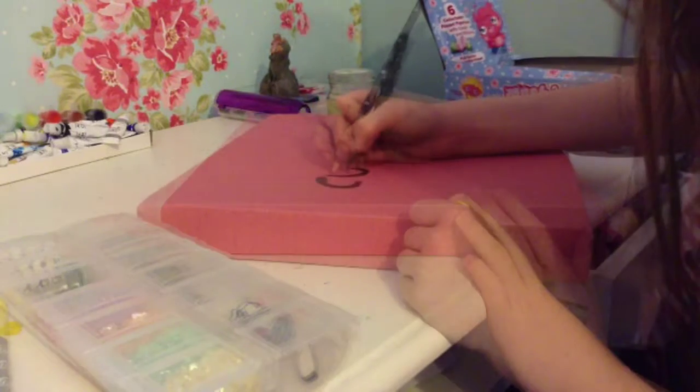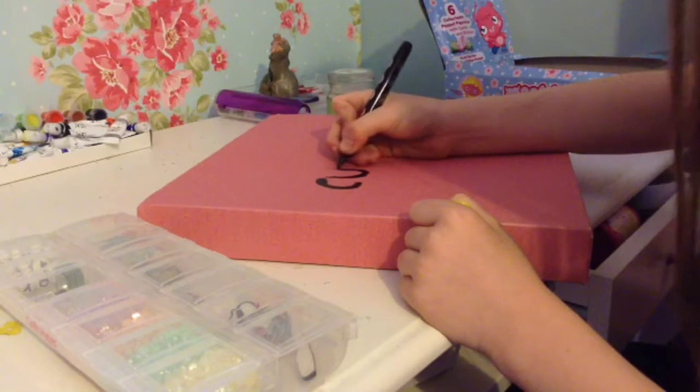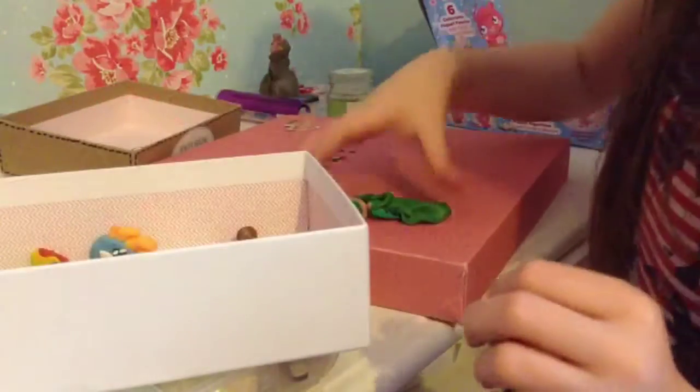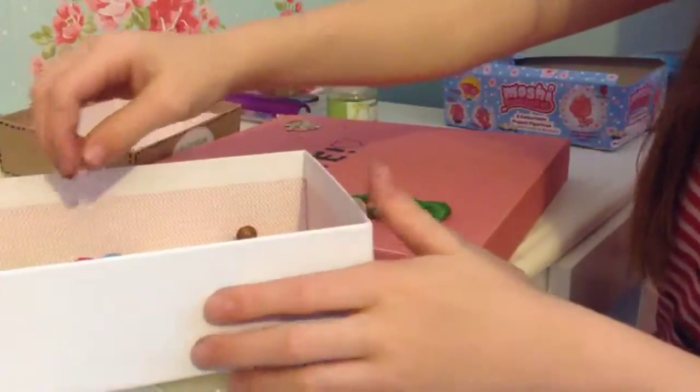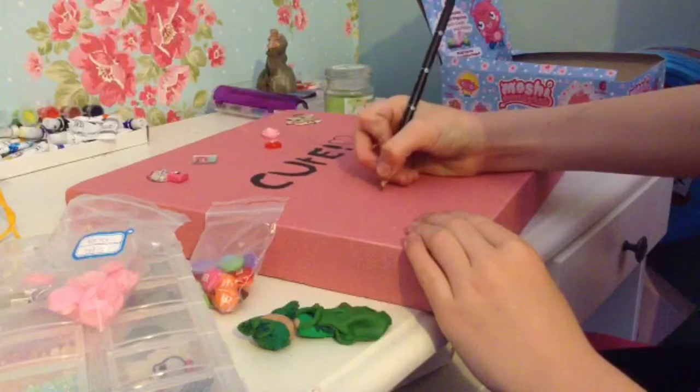Hi everyone, it's CraftCookies and I'm going to do a tutorial called 'Cute Canvas' — easy mode. I drew out the word 'cute' in pencil and then colored it in with a black sharpie; you could just use a black filter pen. Then I got quite a few things out of my clay box and some custom things that I've made.